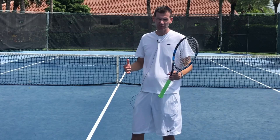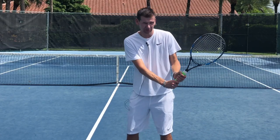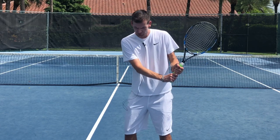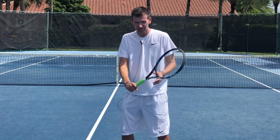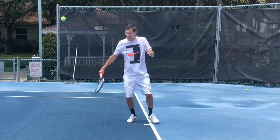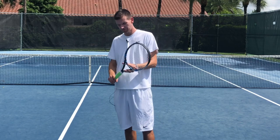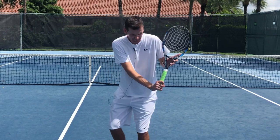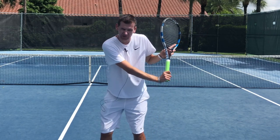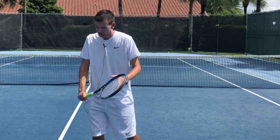The fake drop shot works on the backhand side as well. If you have a two-handed backhand, you simply take the racket up like you normally do and as you're going forward towards the ball you go into the drop shot technique. On the one-handed backhand you do need a grip change — if you have an eastern backhand grip you take the racket back with a loop as usual, and then as you come forward you change your grip and execute the drop shot.